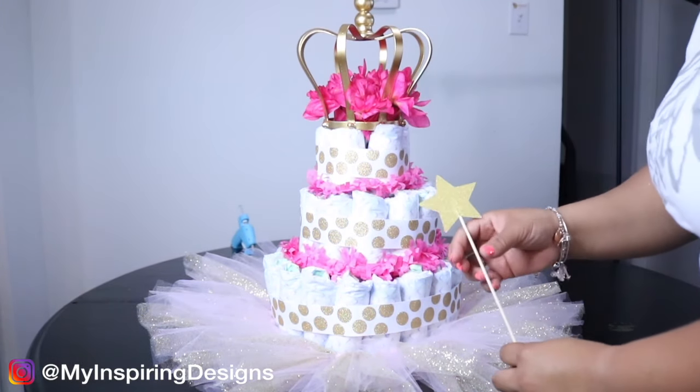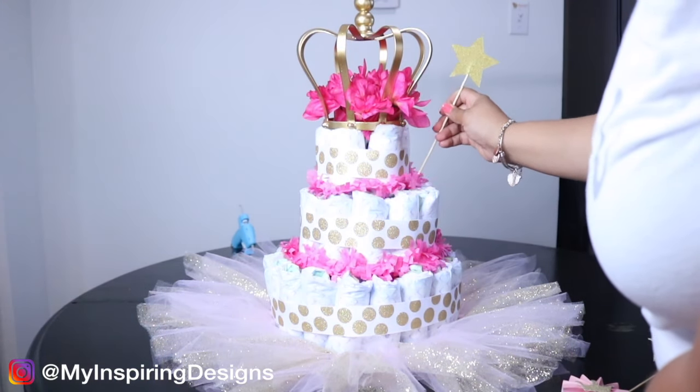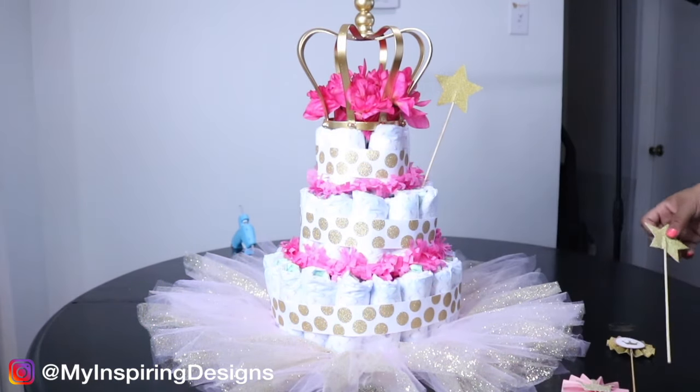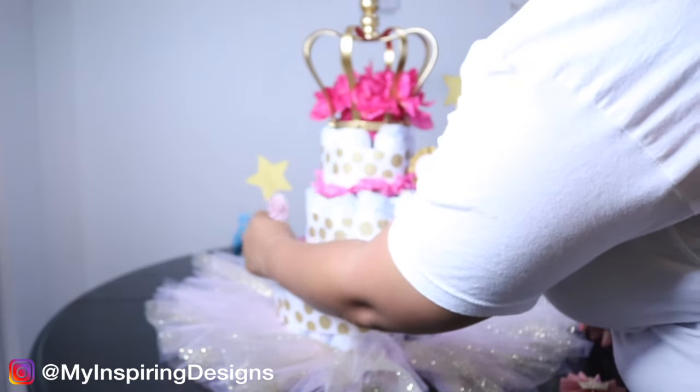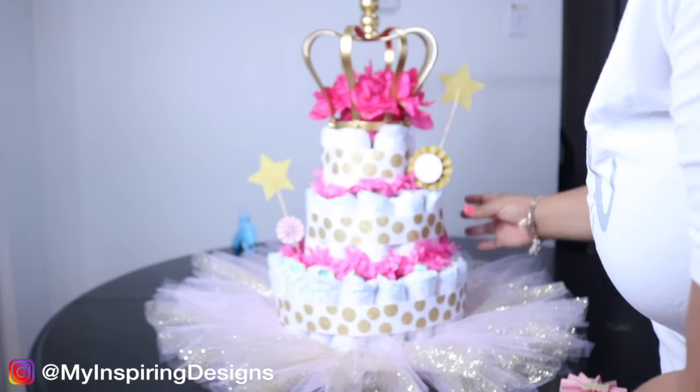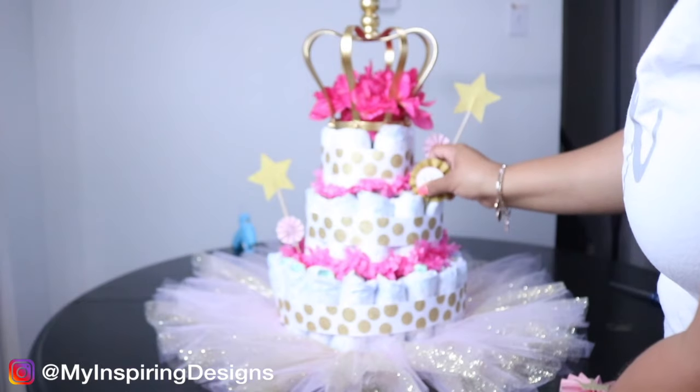The number one question from my previous video was how to secure the cake topper to the diaper cake. I usually don't, because I bring the cake to the event and decorate it there. But you can always use fishing line hidden inside the diaper cake so it doesn't move if you need to send it to someone.